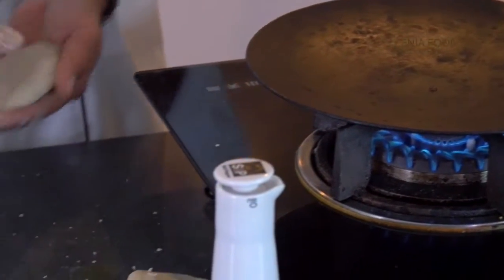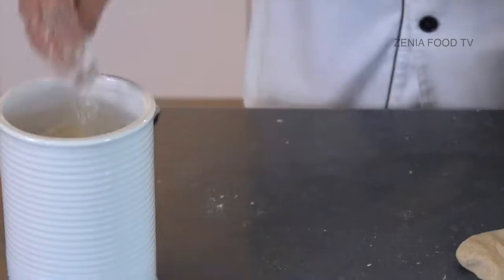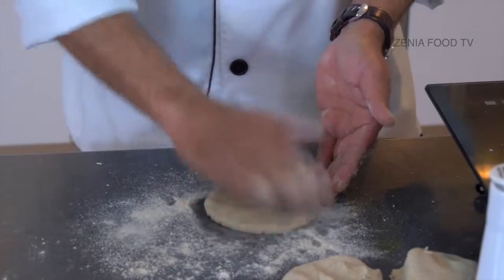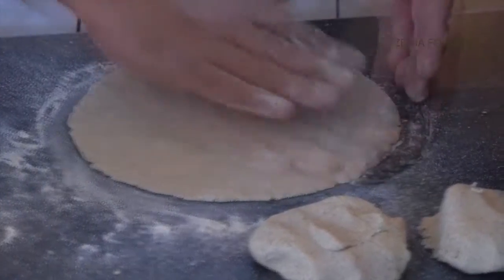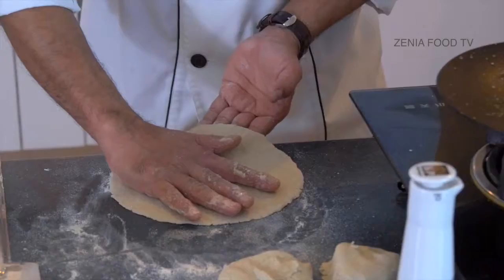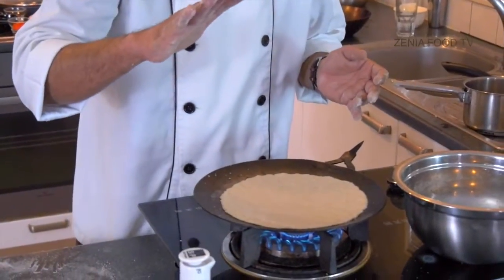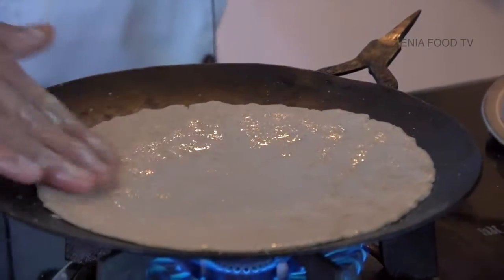Now I'm going to pound this dough and make a thin roti, or thin bread, out of it. For that I need a little bit of water. So I'll start pounding this bhakri. The bhakri bread is ready. I'll check whether the tawa is hot — yes, it's hot. Now, very slowly and carefully, I'm going to lift it like this and put it on the tawa. I'll apply just a little bit of water on top.